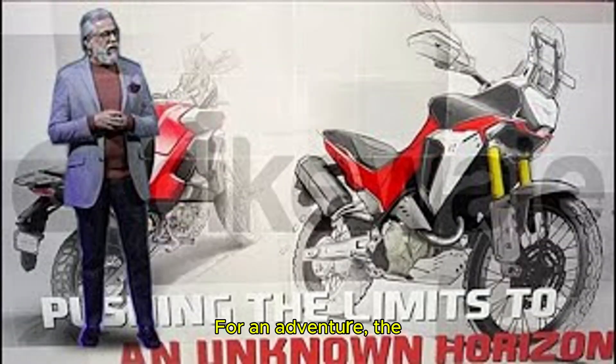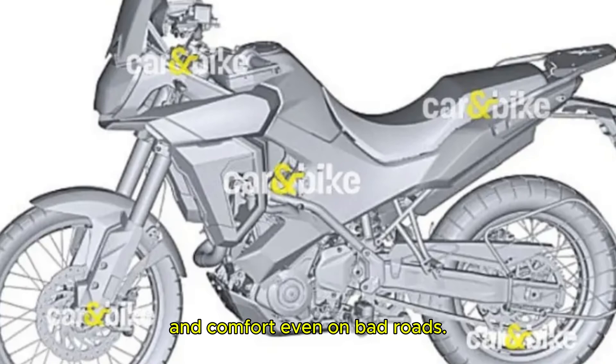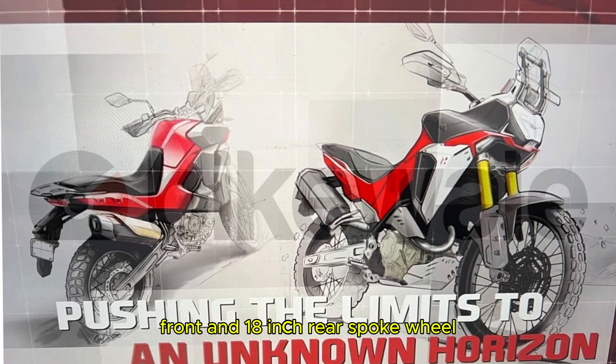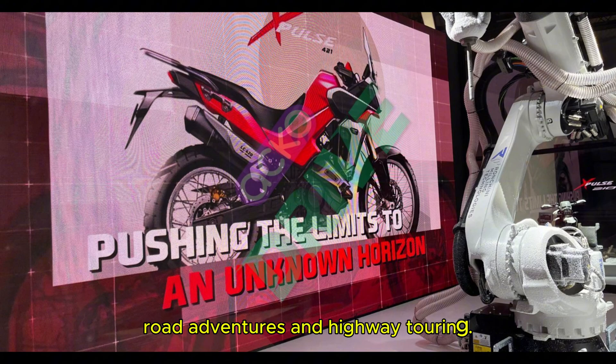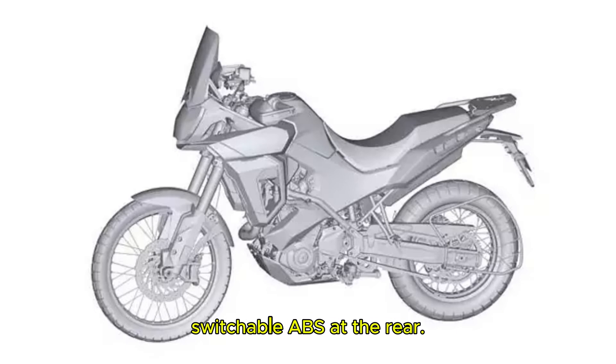For an adventure bike, the suspension is super important. The X-Pulse 421 will come with upside-down front forks and a linked rear monoshock, which means great stability and comfort even on bad roads. The bike will likely run on a 21-inch front and 18-inch rear spoke wheel setup, wrapped in dual-purpose tires that are perfect for both off-road adventures and highway touring. And for braking, you will get disc brakes on both wheels with switchable ABS at the rear — just what you need for off-road control.